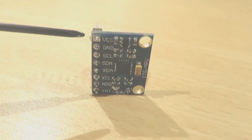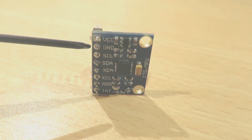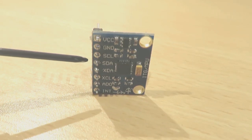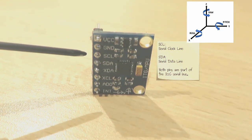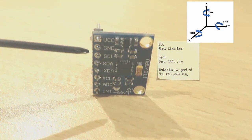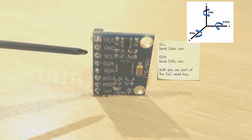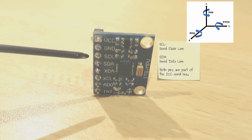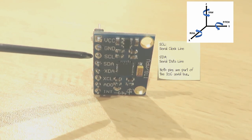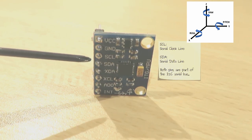You can connect the board with two 3.3 and 5V sources. The next pin is ground. Then we have SCL and SDA. Both pins are part of the I2C serial bus, which requires only two wires for communicating. Typically the GY521 is used as an I2C slave, where the Arduino Uno acts as an I2C master. SCL is the serial clock line and SDA is the serial data line.